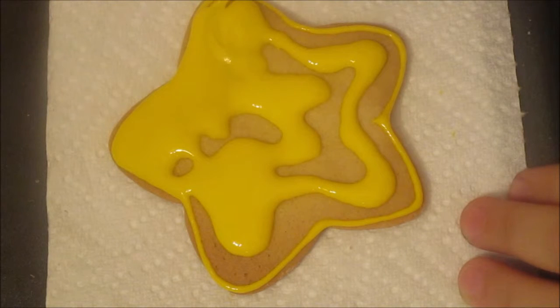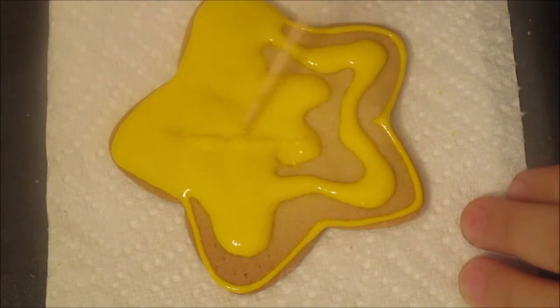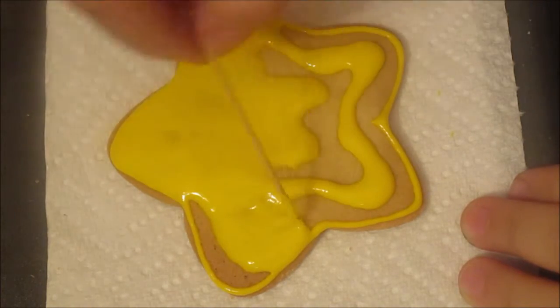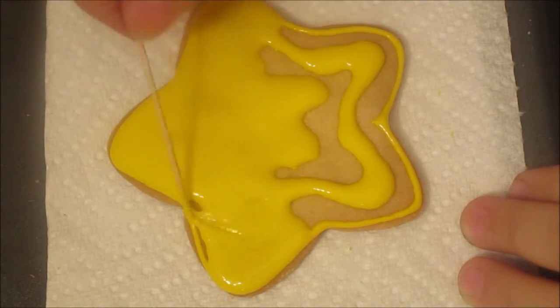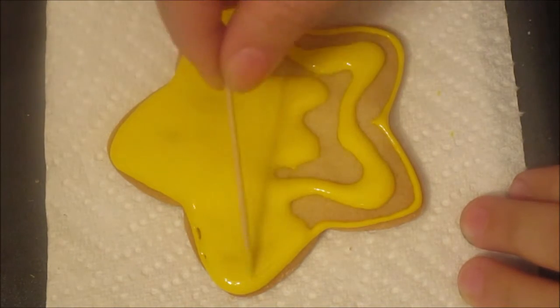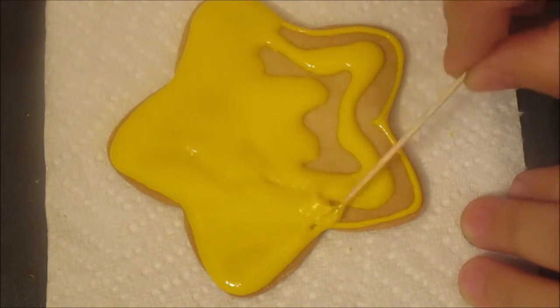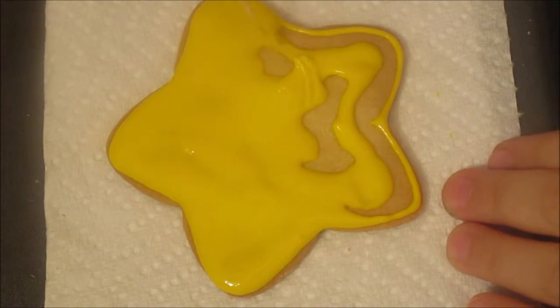This cookie is obviously for a Mario theme — you can use it for a Mario theme birthday party or just because you like Mario. You could play around with the shape and colors as well. I'm going to do it as close to the original as possible. You can do the outline in black and flood it with yellow inside, but I opted for a simple yellow inside and out. Simple is better in my opinion.